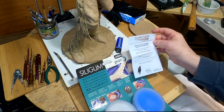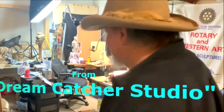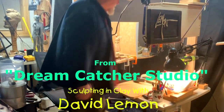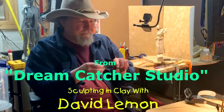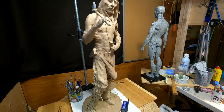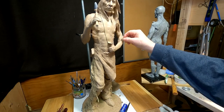Now let's get started sculpting and get away from all this stuff I've gotten in the mail. Time to play with some clay. I've decided to take the strap off the shield, and the reason why is I was on the phone with an artist friend of mine down in Texas.